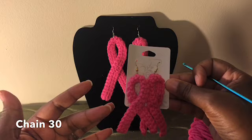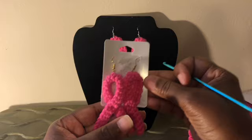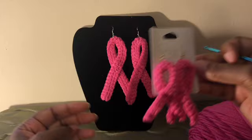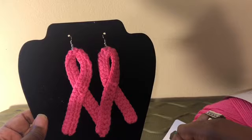If you want the small size, the process is just the same — the number of chains determines the size. One quick note: these have not been starched; I just crocheted them, put my fish hook and ear hoop on, and that's it. However, these right here have been starched — I use starch and my iron to make them stiffer. Those are your options, however you want.